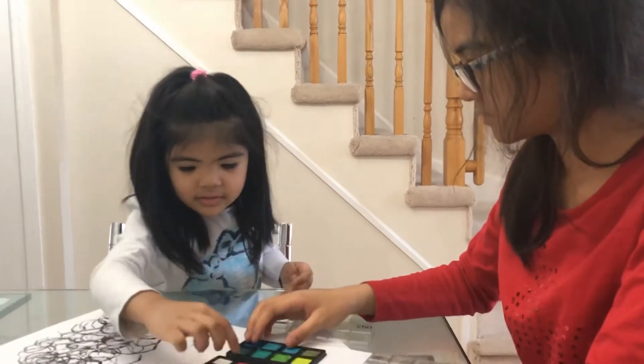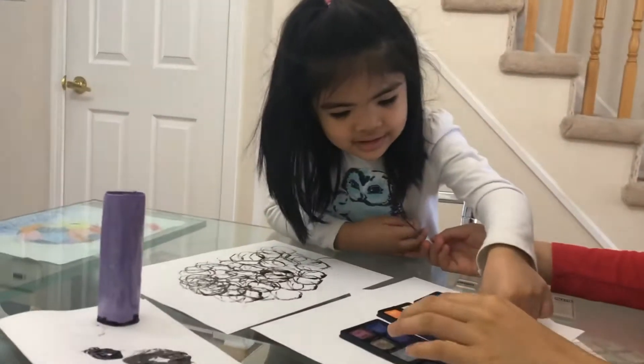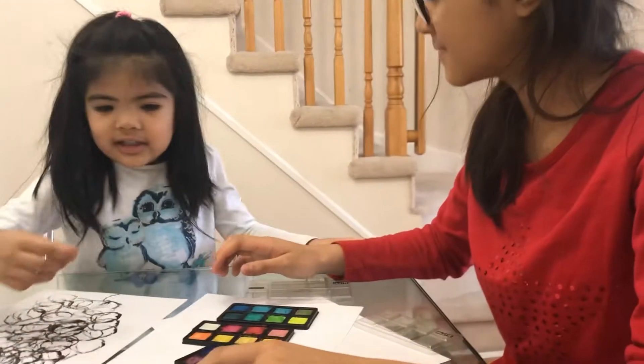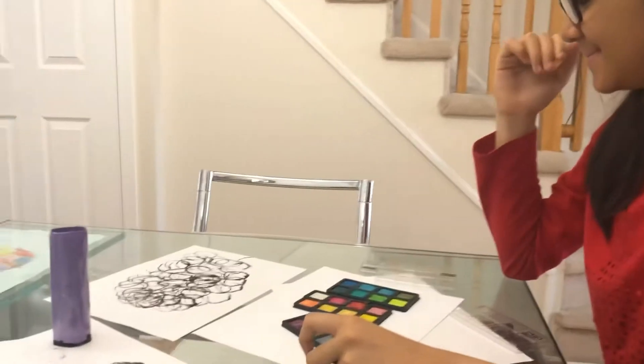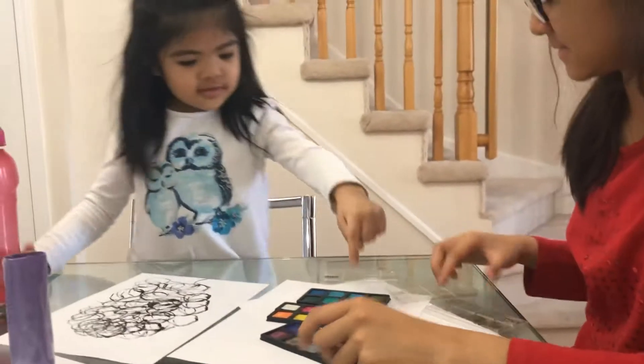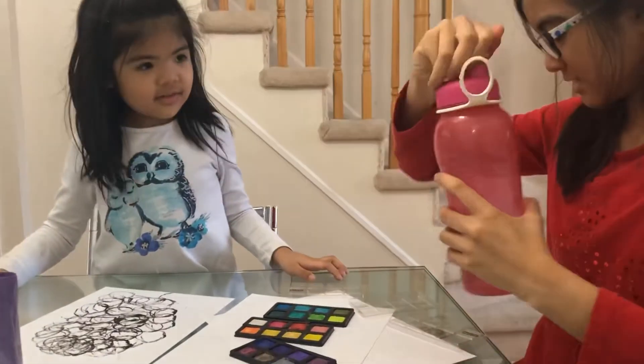What color do you like? Pink. Can you get some water please? Okay. I'm just going to pour some into the palette tray.